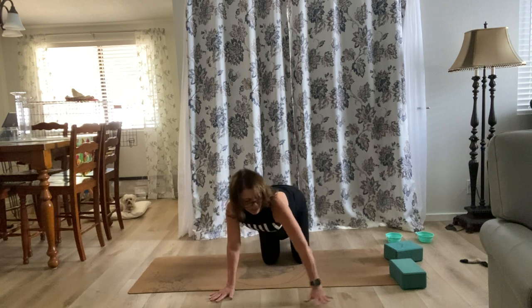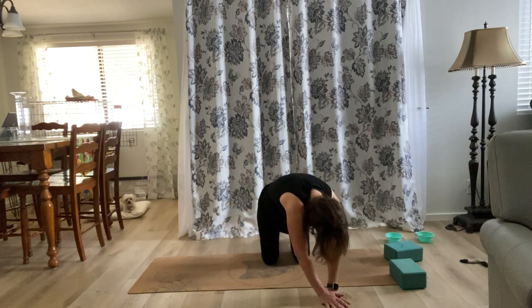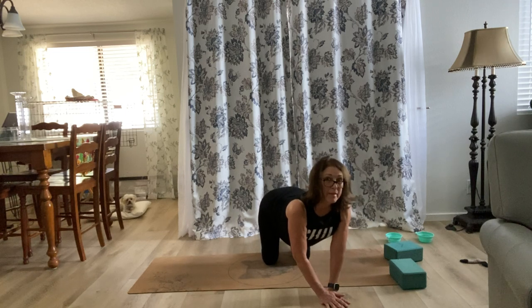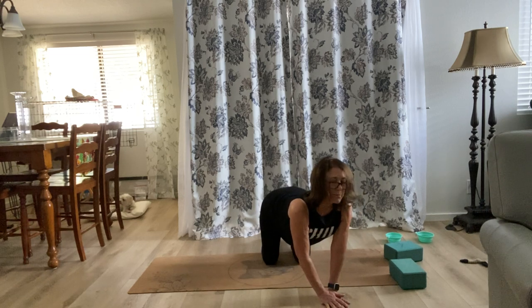Now hands wide, we'll go the other side. Same thing — round, breathe out, body drops, breathe in, breathe out, body drops, lift your chest, breathe in. One more, breathe in.